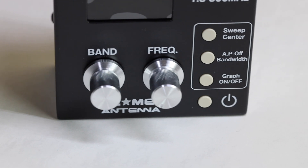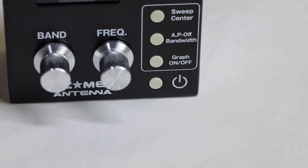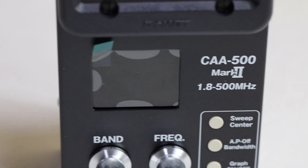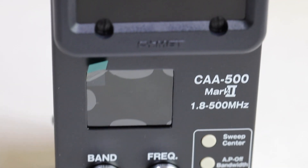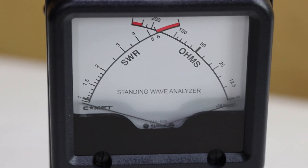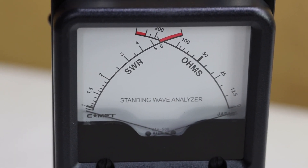It has a frequency knob and a band knob. You can see switches on the side. It has a nice screen — I will turn that on. This is new, as you can see. And it has an SWR and ohms meter on the top.